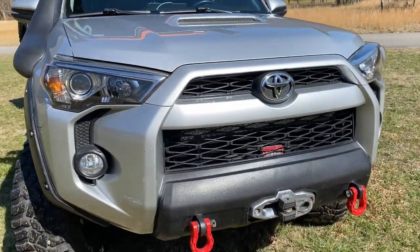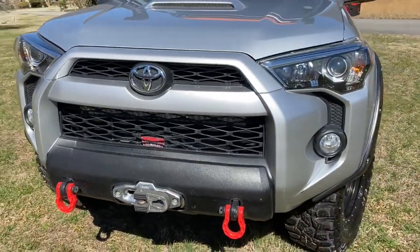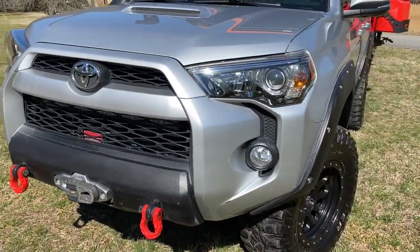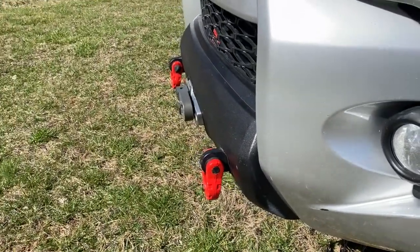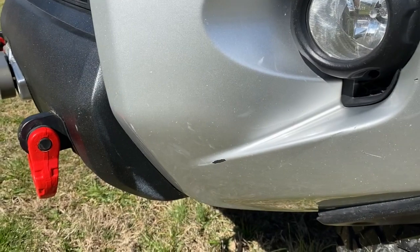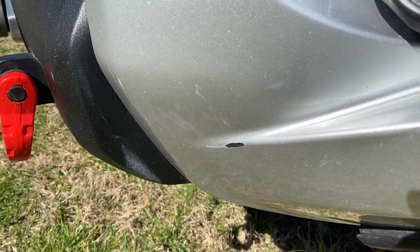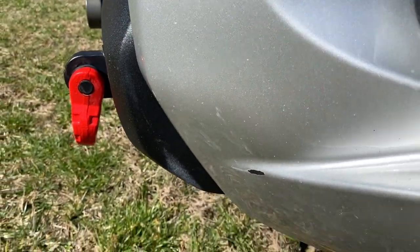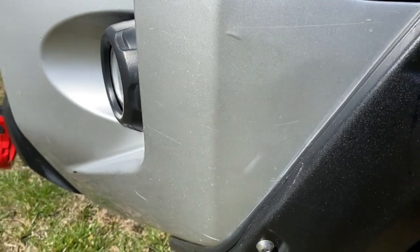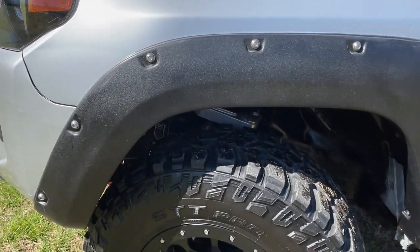The headlights have been all upgraded to HID lights through Headlight Revolution — it's a really great kit. I had all the work done by Speaker Box Car Audio here in Huntsville. There are certainly some little dings in the paint; it was an off-road truck, so you're going to get things like that. Not a brand new truck, but in very, very good shape.